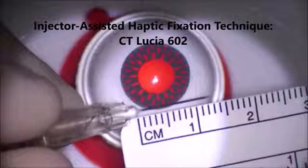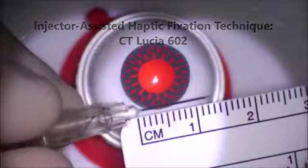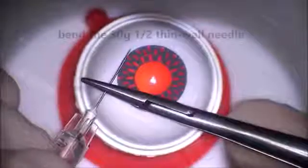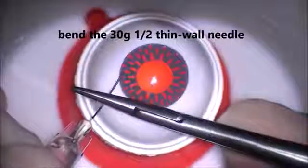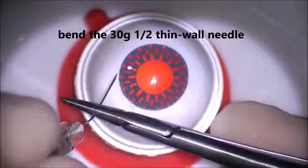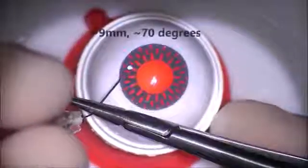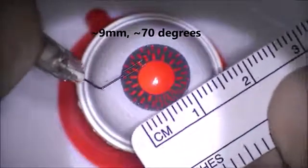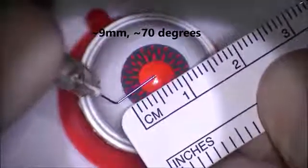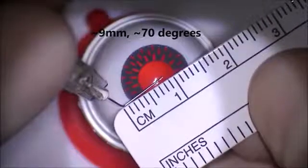This is a 30 gauge thin-walled needle, which is essential for this technique. I'm going to bend the 30 gauge half inch thin-walled needle about 70 degrees, and it's going to be nine millimeters in length from the tip. I'm using a needle driver to do this. The bevel is going to face the approach of the haptic — this is very important.